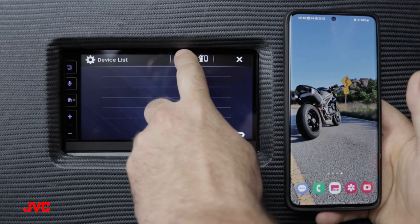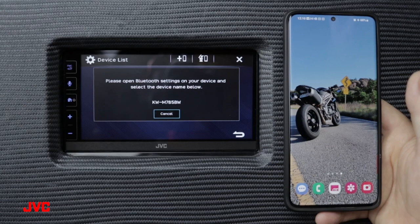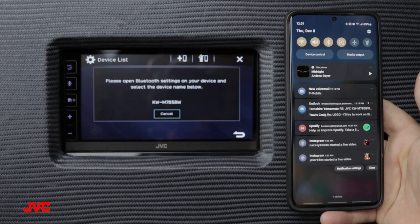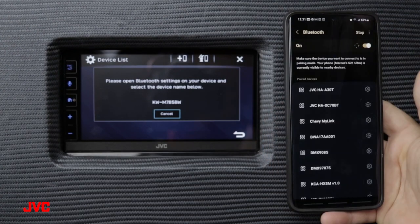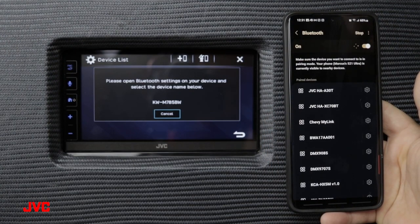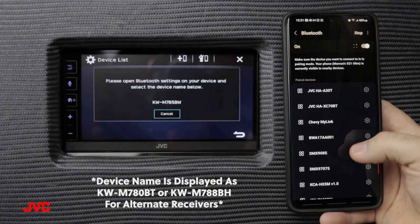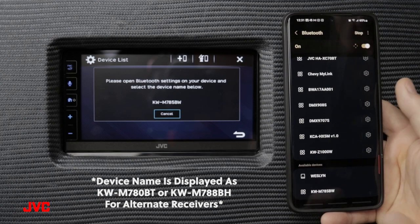At the top of the device list we want to press the plus phone icon, which will open up a Bluetooth connection. Then on our smartphone, drag down from the top, press and hold the Bluetooth button, and we can search for the KWM785BW from our available device connection list.